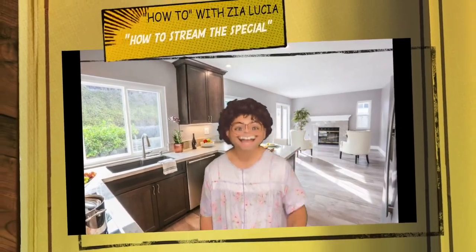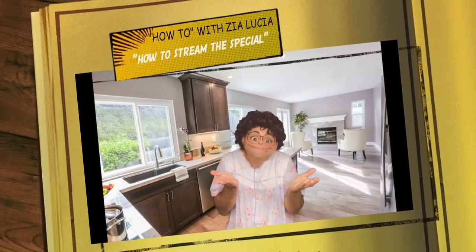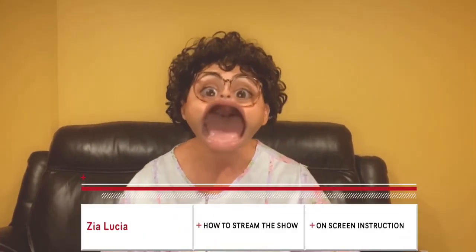How to with Zia Lucia, where she shows you how to. On this episode of How to with Zia Lucia, I'm going to show you how to watch my nephew Anthony's comedy special, because some people have a problem.